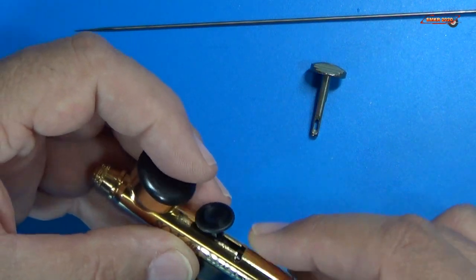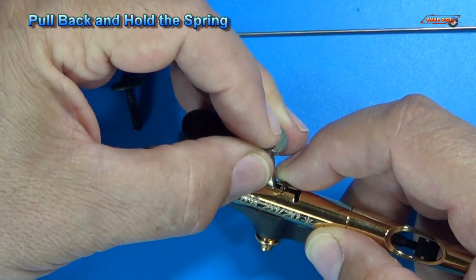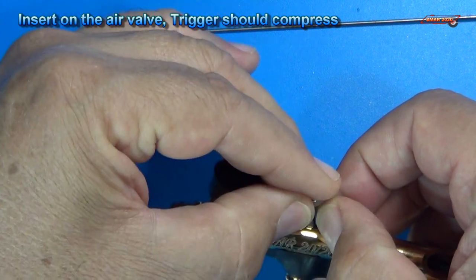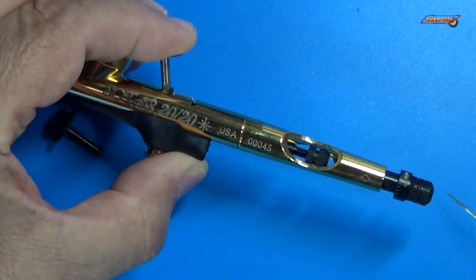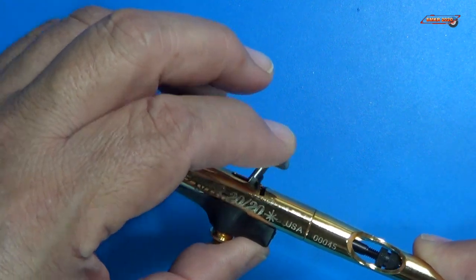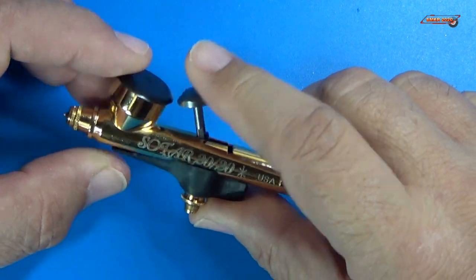After you pull the needle out, just take your trigger out, put the new trigger in — it needs to go in. There we go. I'm holding it down in place, I've got it compressed. Put the needle back in very carefully. And once it's in, we tighten it down and the high roller trigger is installed.